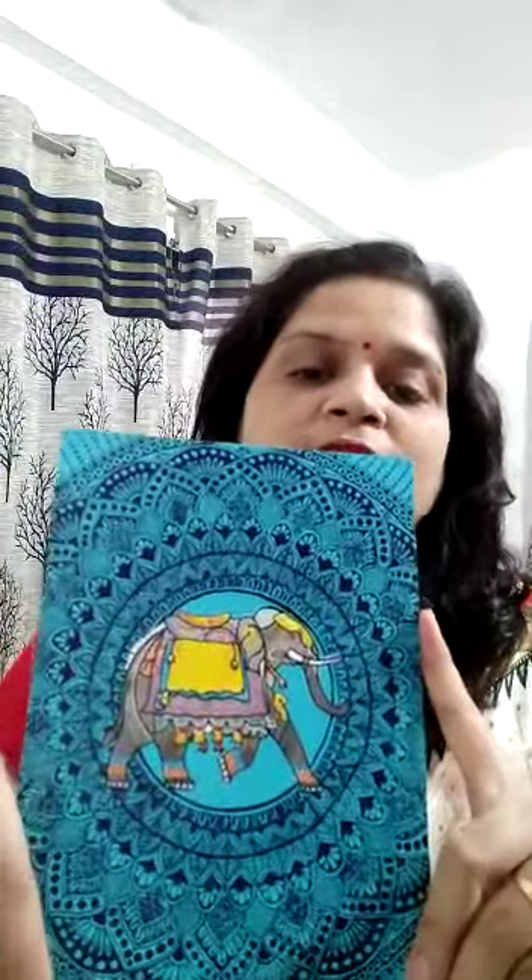Hey everyone, namaste! Today in my Mandala Talks I have come up with another wedding card. In one of my videos I have shown you my wedding card collection — the first wedding card — and now in that series, this is my second wedding card mandala. This is done on a wedding card, let me show you first.